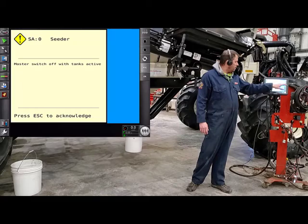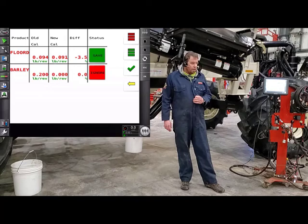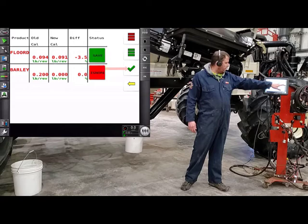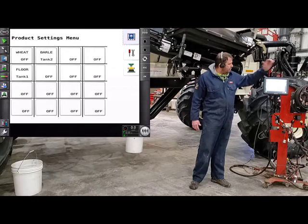I would like to save that new Cal Factor, so again we're just going to hit where it says ignore. Now that's saved onto that product. If you want, you can go verify that Cal Factor again, or just hit the green check mark and you should be good to go. Then all we have to do is go back to our main tank screen — now we're ready to go seeding.